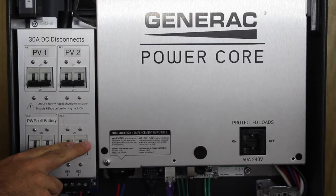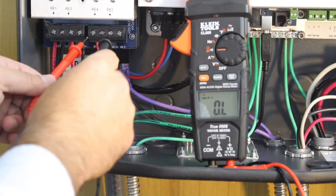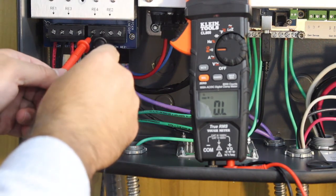While all disconnects are still off, we'll demonstrate how to verify all wires are landed properly. We will also measure resistance and review equipment grounding.